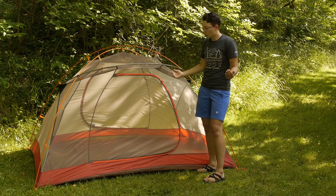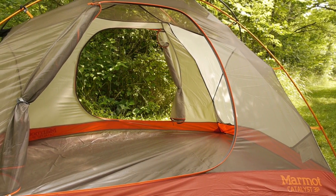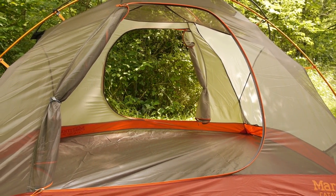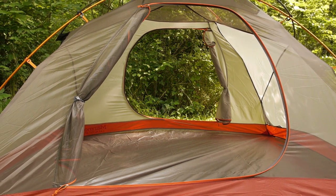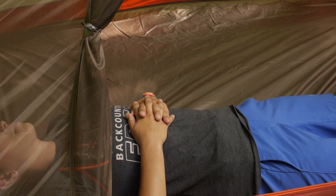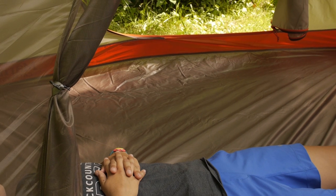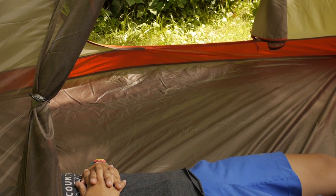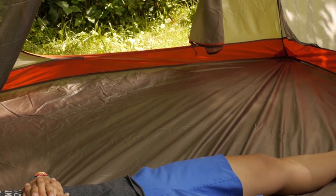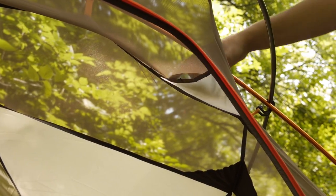So you get two doors, two vestibules, really easy open D-shaped doors, so easy in and out of the tent. I have got both doors open just to show the interior space. It is 88 inches long by 65 inches wide, so there is plenty of room for three backpackers to get their sleeping pads in there. Two campers that want a little bit of extra room will find plenty of space. There is a couple of pockets to get your gear up off of the floor and there is even a small lamp shade pocket here on one of the corners.